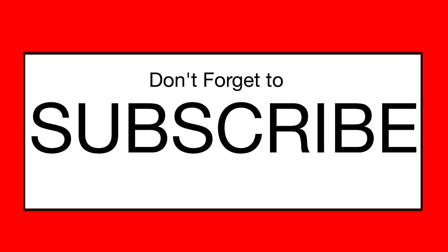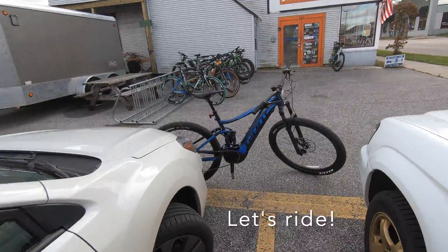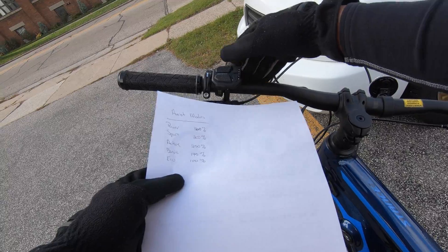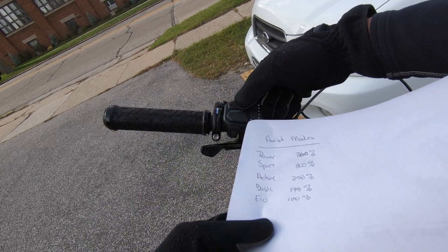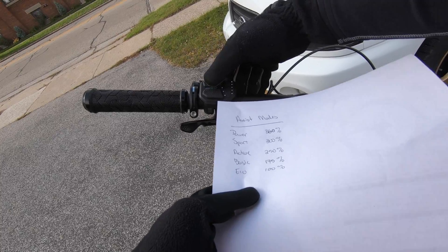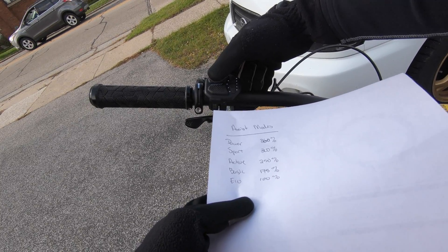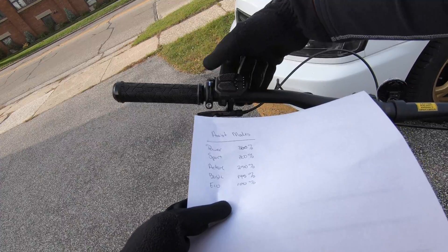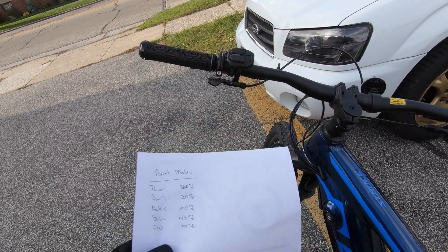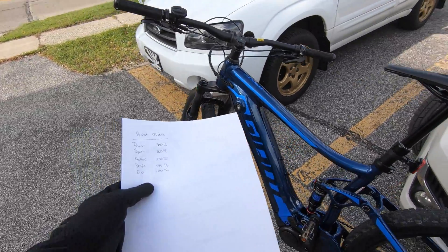So enough of the stats — let's go ride this thing. Here's how you adjust the power. You've got a shifter. Here is Eco mode with one light lit up. You can go to Basic mode, Active mode, Sport mode, and Power mode. Even just in Eco mode, I pedaled a little and it just took right off. It's kind of crazy.